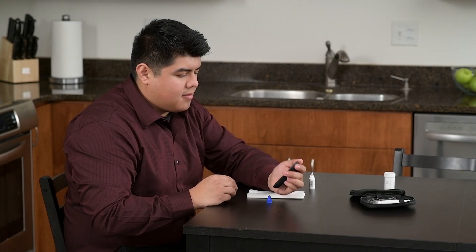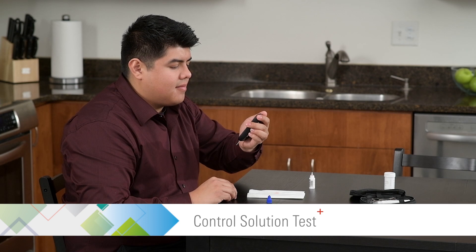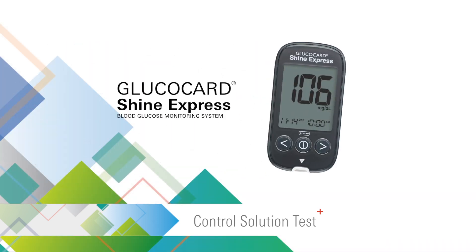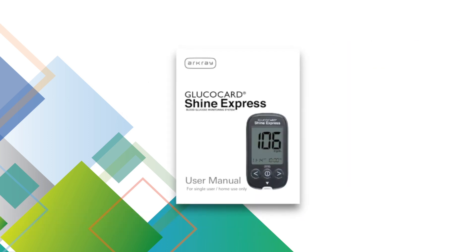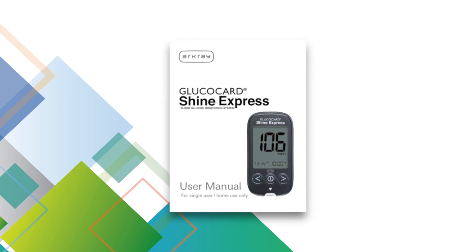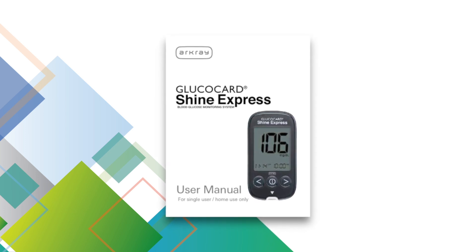This video provides an overview on how to perform a control solution test with the Glucocard Shine Express Blood Glucose Monitoring System. For complete instructions and when to perform a control solution test, please see the user manual supplied with the meter.